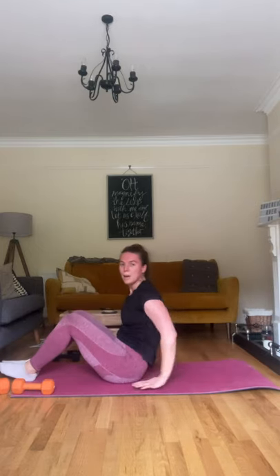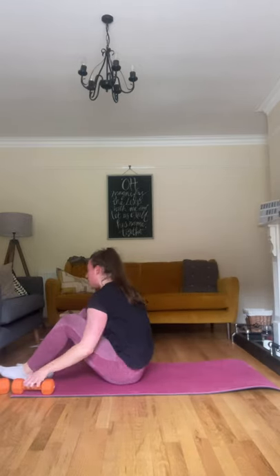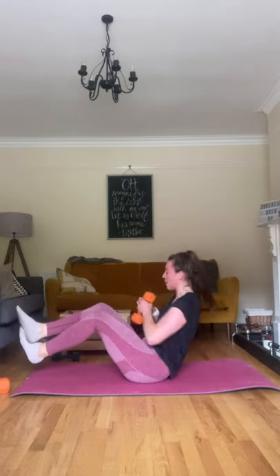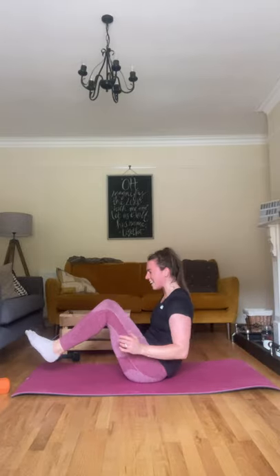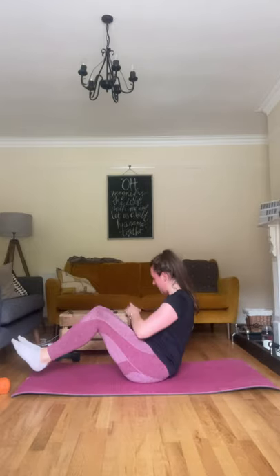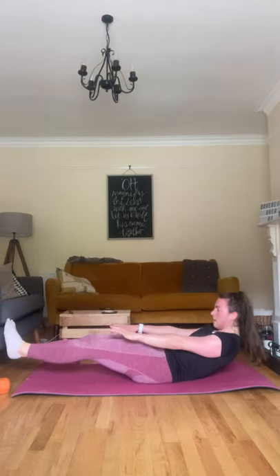For those V-ups, if you need to use your hands that's totally fine. Come on out, pushing back up. You can keep feet on the ground for the Russian twists — you do what's best for you. So: out, in, and twist — keep that dumbbell close by. Out, in, and twist. Out, in, twist. Out, in, twist. Good — you're almost there. Ten seconds. Three, two, and one. Good.